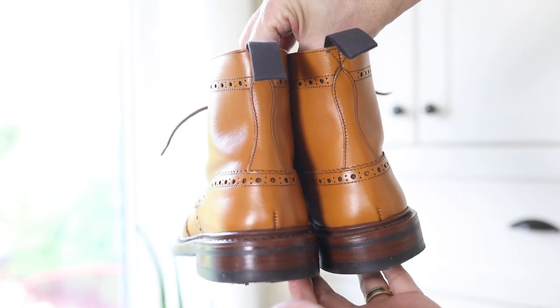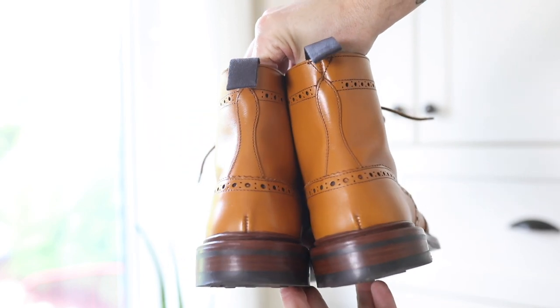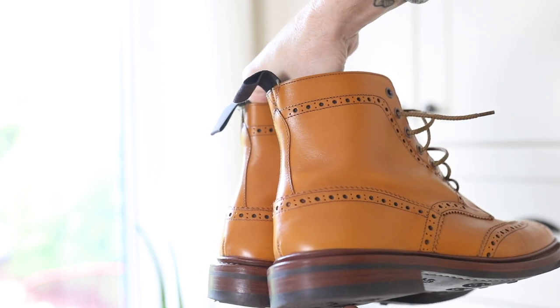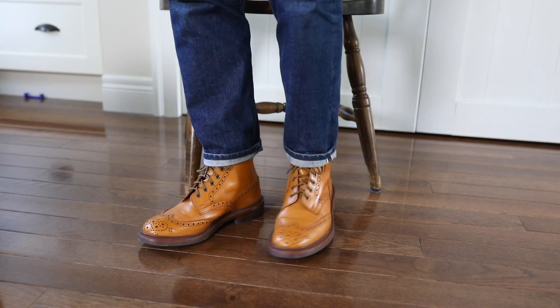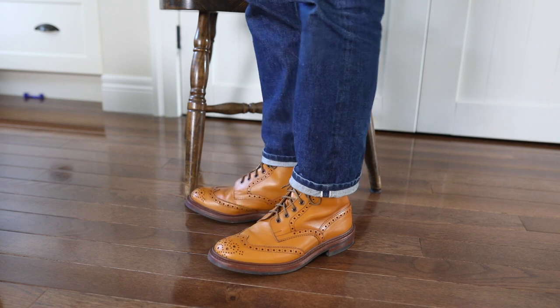I can't confirm that, but I can see how that may be true just based on how sturdy and rigid the leather has been through the break-in process, which has actually been quite tough. But after about four or five full days of wear I'm starting to see the leather soften up and the boot starting to flex. It's a very nice leather.